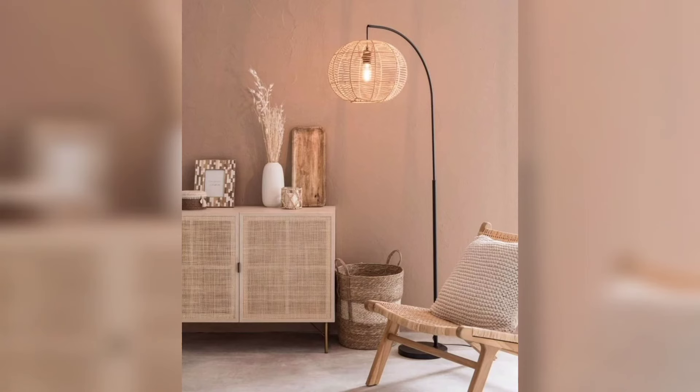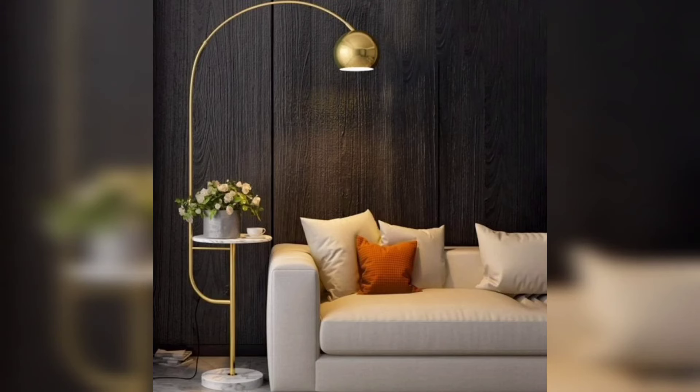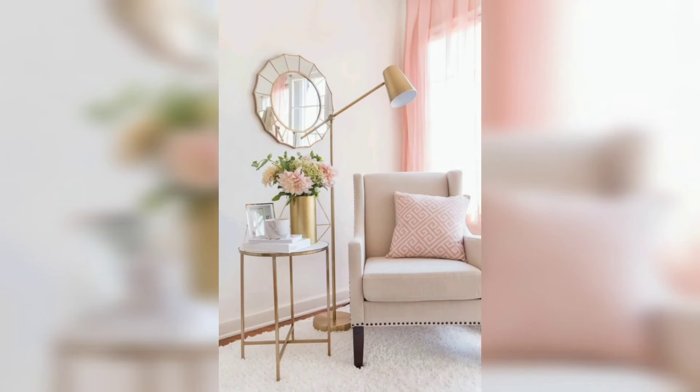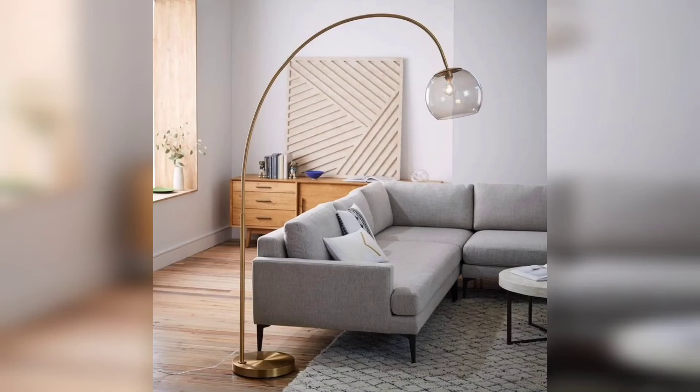Everything else is a variation — in different shade types and overall look. Fabric drum shades are among the most classic kind, but you also have mushroom, globe, cone, and pleated options among others. In my own never-ending search for floor lamps, I have found it helps to research by basic style, which I have categorized below, and then also by shade.